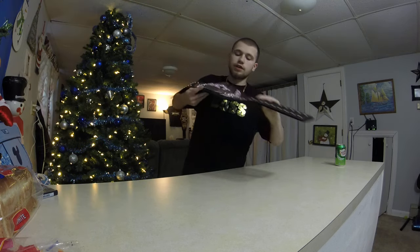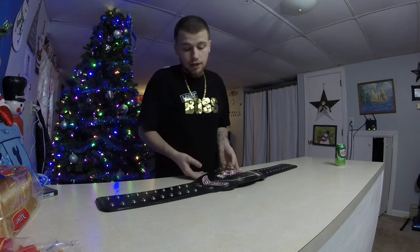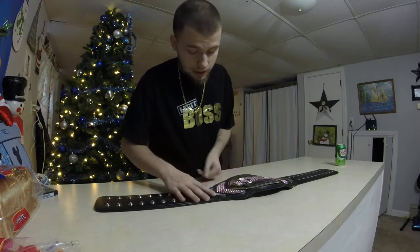As for this NXT Championship belt, this freaking thing is solid. I wish it was a little longer and the plates were a little bigger, but other than that, this belt was awesome. This thing has a lot of good detail in it.